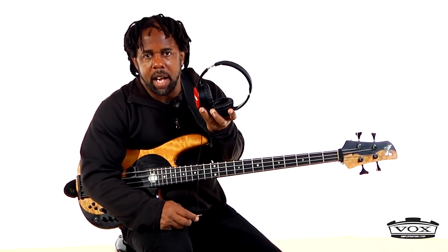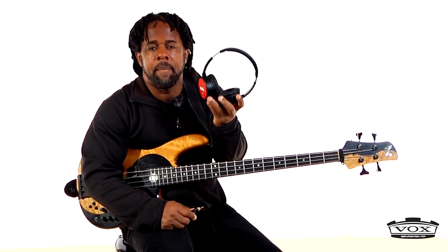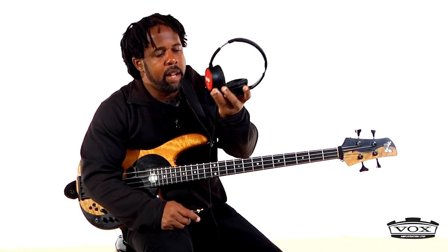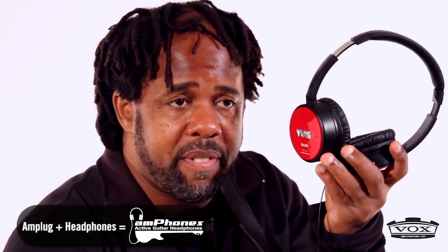You've probably heard me talking about the amp plug from Vox. Now I want to talk about a brand new product I'm very excited about - this is the amp phones. It's the same quality, the same tone, the same effects that come in your amp plug, all built into a pair of headphones.